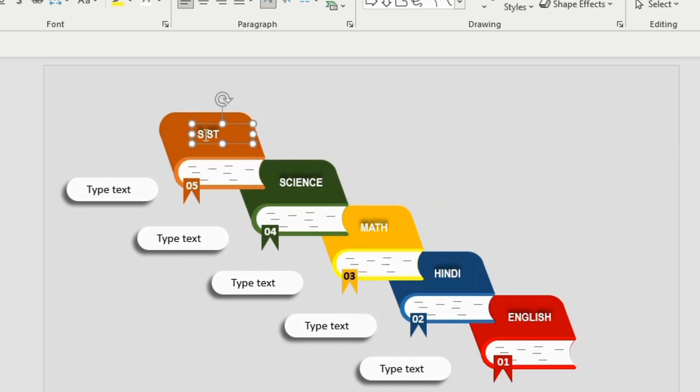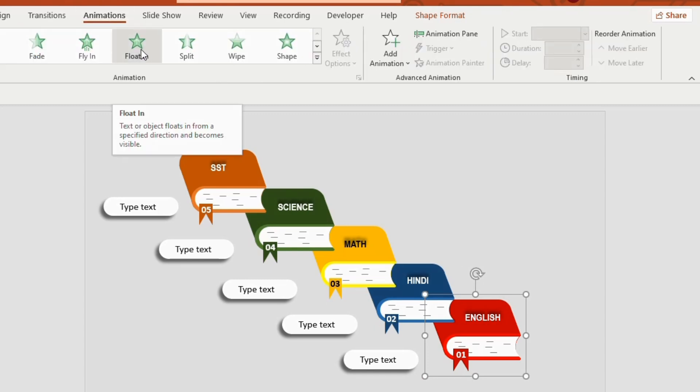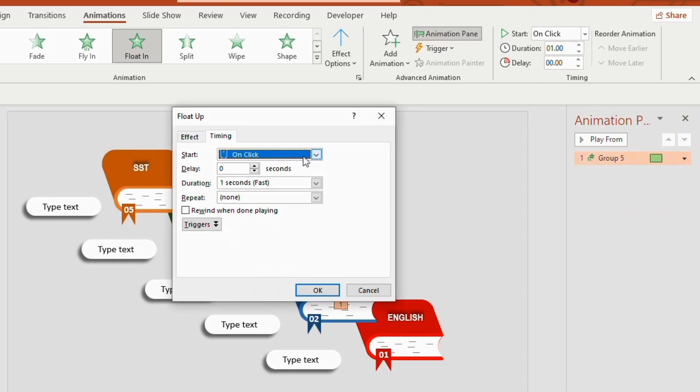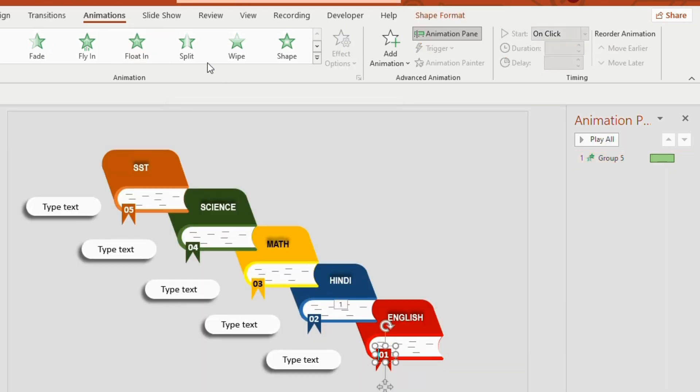Now it's time to give the animation. Select the book, go to Animation, select Float In. Click on the Animation Pane, go to Effects Option, set timing 2 seconds, start on click, then OK. Select the number and choose Fade animation.